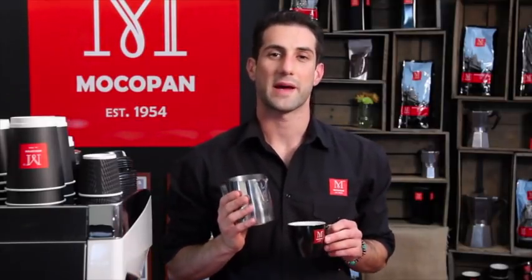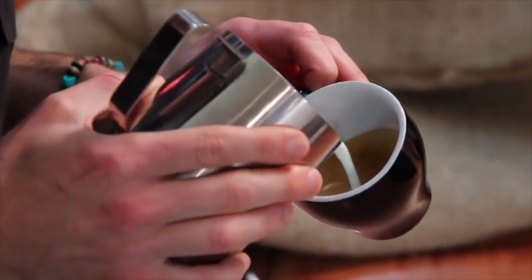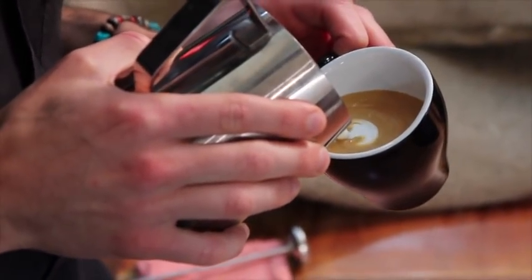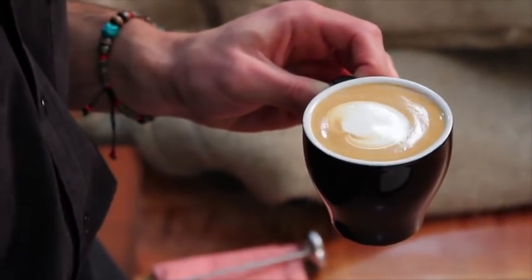Now let's look at how to etch a butterfly into the cup. There's a little bit of free pour involved in this. You want a nice white blob in the centre, so set your crema carefully. Lean the jug forward, get that blob nice and centred, and that will help etch the rest.